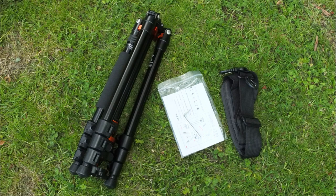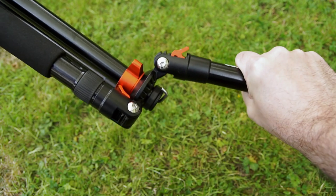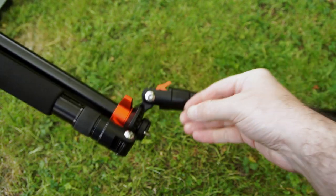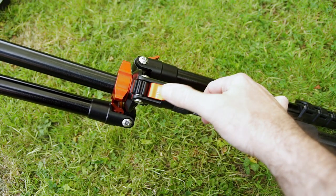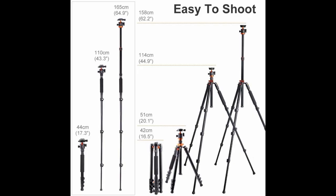The bundle is basically the same — you've got your case, shoulder strap, and Allen key — and also the same locking mechanism on the legs with the spring-loaded tensioner, and the same hook at the bottom. They've gone for a funky orange color. I've put the specs on screen — this is the 254T1 and you'll notice the weight is about half a kilo less than the previous one I looked at, though it's not as tall. It goes up to just under 160 centimeters.